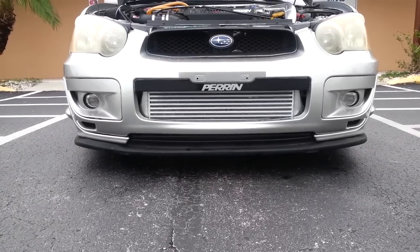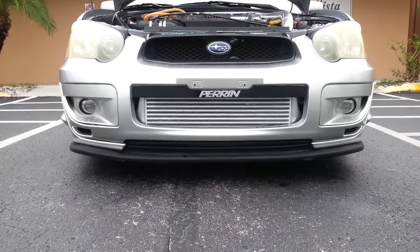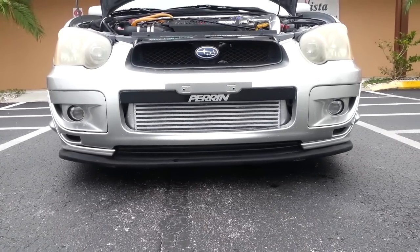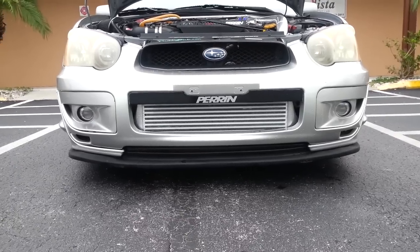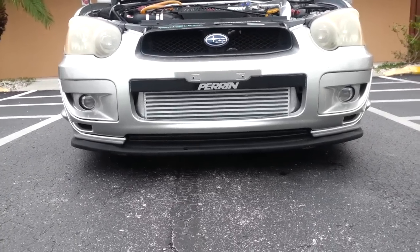I'm here today to talk to you about this front mount intercooler kit. This one is from Godspeed Project, and the fitment was actually very good. There are some positives and negatives to owning a front mount intercooler, and I'm going to explain some of those to you today.